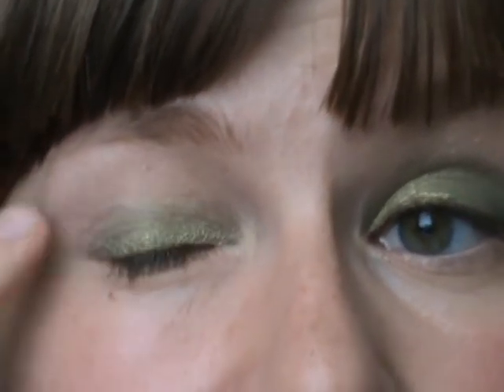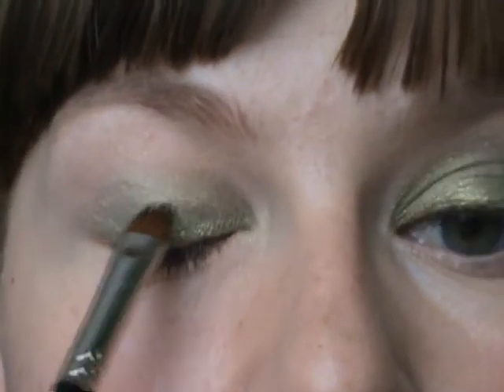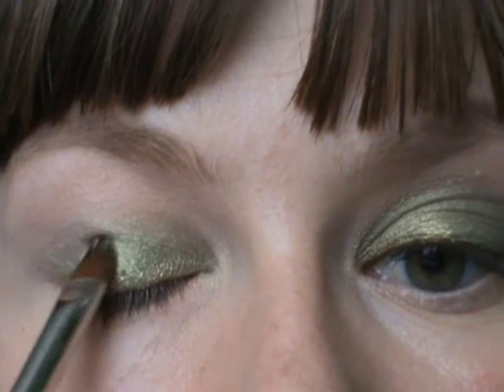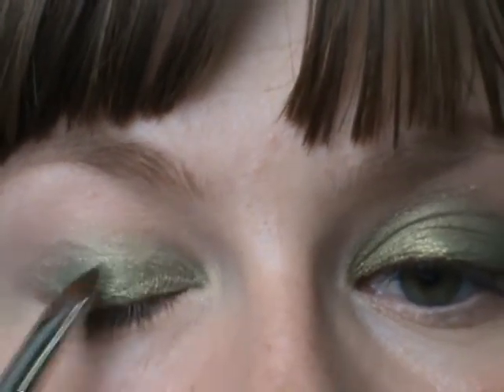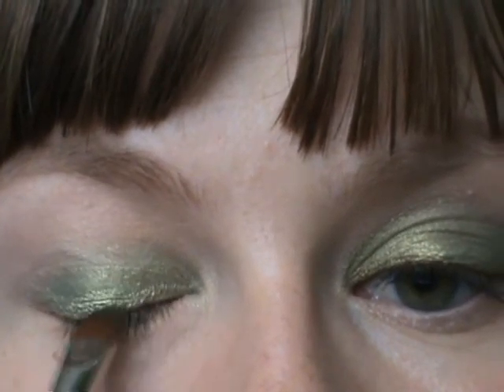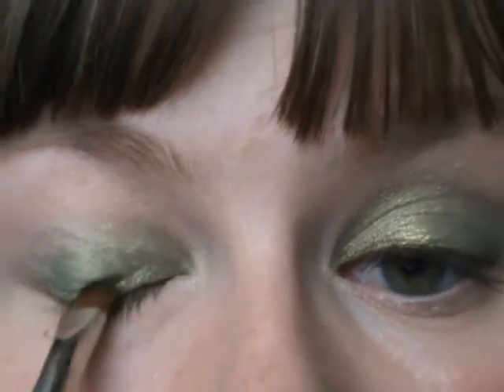Now the color is blended, but I've lost some of the intensity of the green on just the lid. So I'm going to reapply a little bit of it to my lid. I'm staying out of my crease, because that's where I've blended the color and I don't want to have to blend it again. So I'm just reapplying it to just my lid.